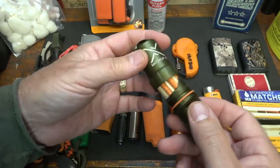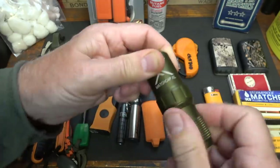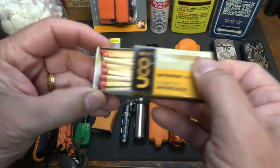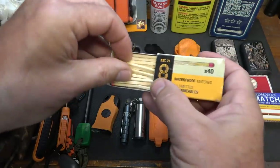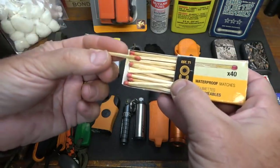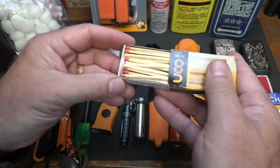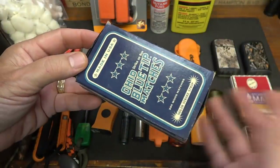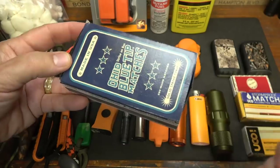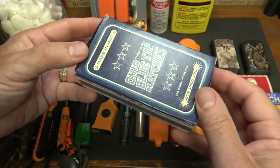Here we have the lifeboat matches with a striker — this is from Exotac, they make a lot of really cool fire starting tools. This is called the MaxCap XL. They make a number of different types called survival matches — these are waterproof, I believe they just have a wax seal around the tip. I think the lifeboat matches are actually better, but these are definitely an option. Now they also make the big box with strike-anywhere matches, though a lot of places have stopped carrying those because you can strike them on any surface with some friction.